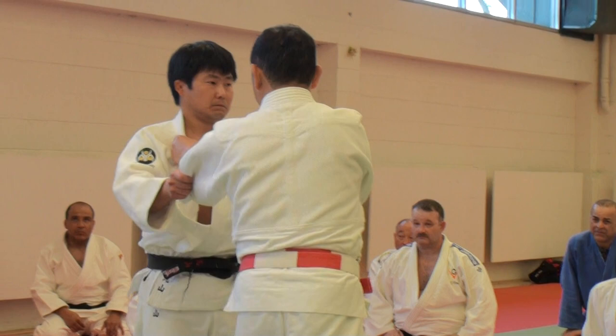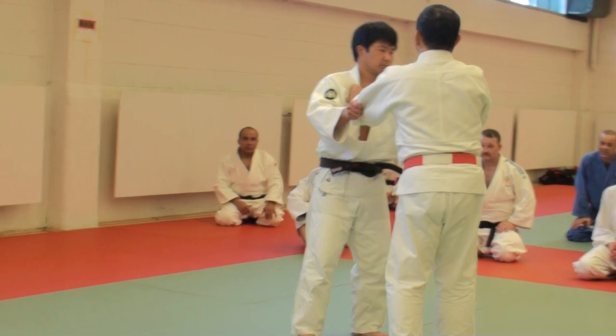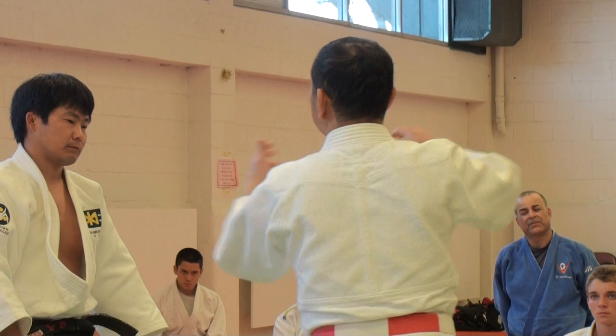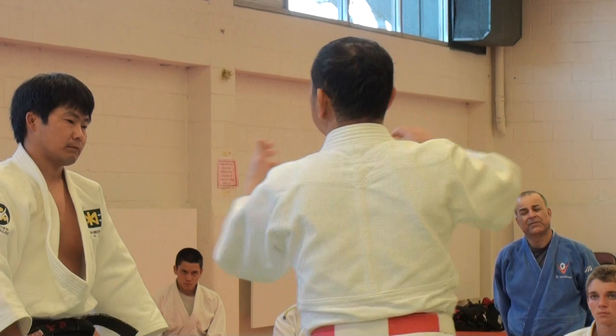When I teach seoi-nage, the pulling hand direction is forward. So, when you pull with your pulling hand, the tsurite or lifting hand moves in a similar direction simultaneously — the same amount of space, the same direction.